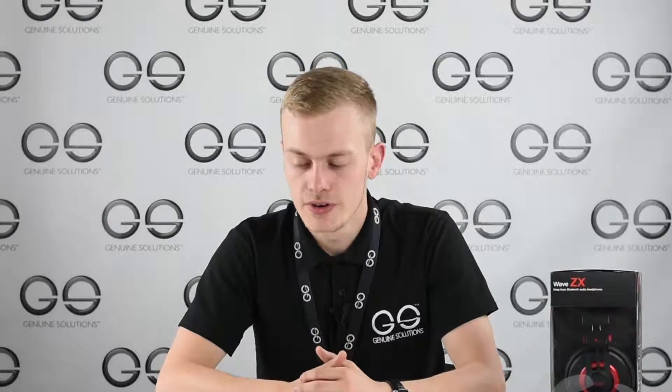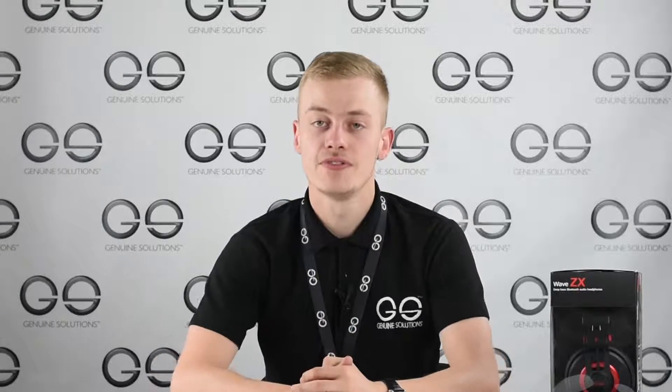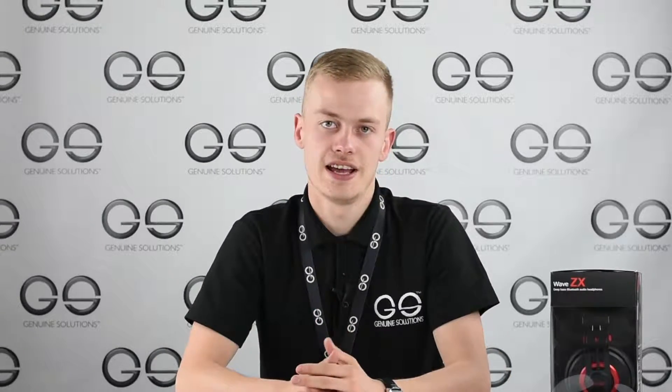Hello and welcome to another video from Genuine Solutions. Today we are reviewing PSYC's new Bluetooth headphones, the Wave ZX.